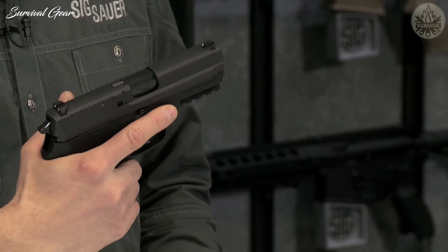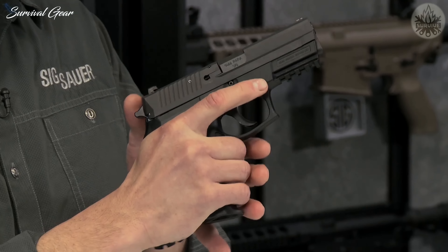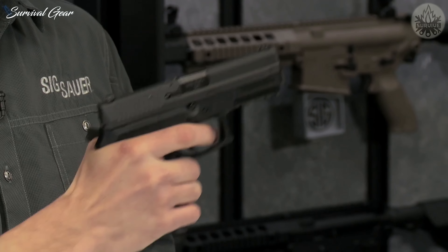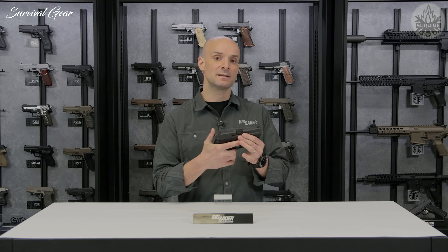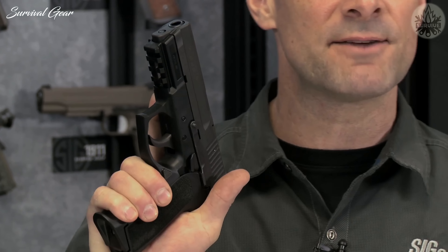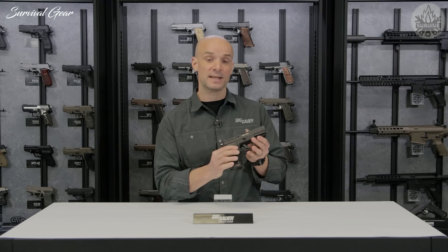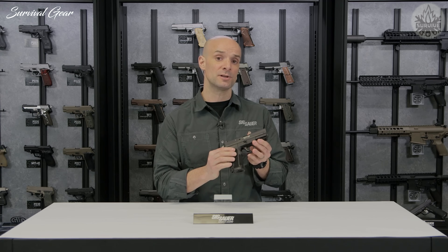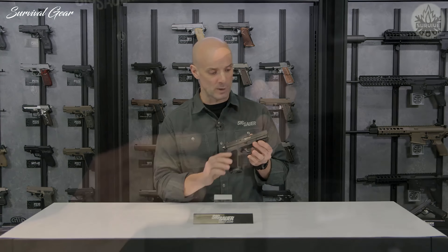This is a double-action/single-action pistol, meaning your first shot is a double-action pull. After the slide cycles, the hammer comes back and gives you a single-action pull. Double-action comes in at about 10 pounds, single-action at about 4.4 pounds, and you do have a decocking lever so you can safely lower the hammer and decock the pistol. The SP-2022 is also available in FDE (flat dark earth) and a two-tone finish as well.